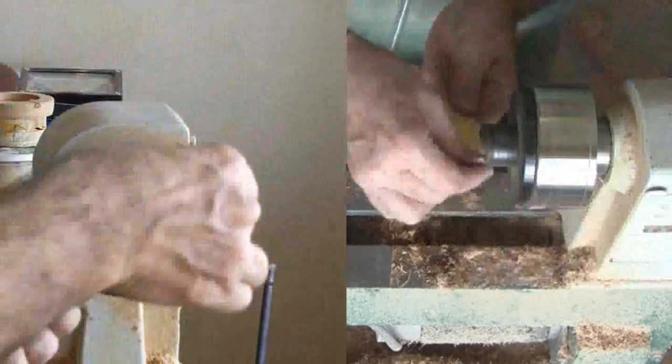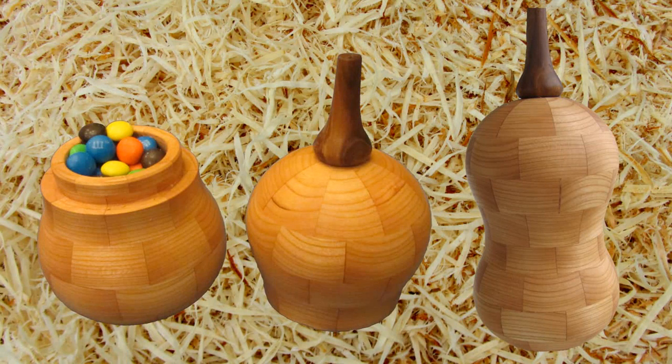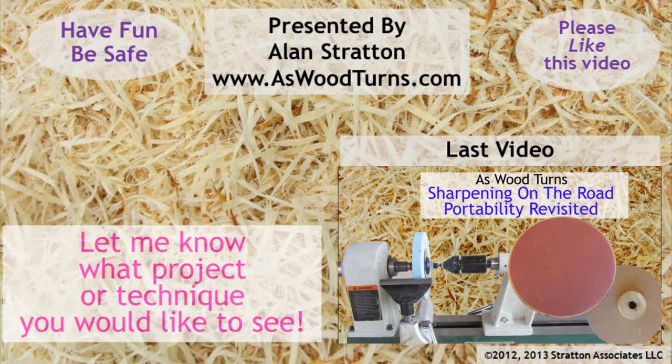Voila! My squash recipe is complete. What could be better than butternut squash and chocolate candies for Thanksgiving, or anytime I feel like a chocolate treat. Nobody is going to encourage me to eat this squash. However, now as an adult, I enjoy squash. Be sure to like this video and subscribe to my website and YouTube channel. Safe turning makes for good turning — please wear your face shield when you're turning. Until next time, this is Alan Stratton from As Wood Turns.